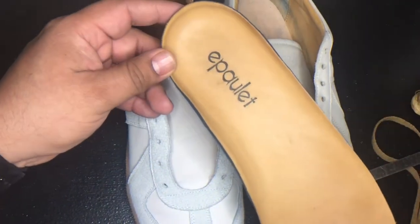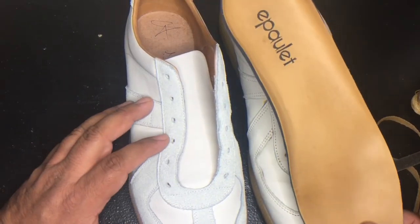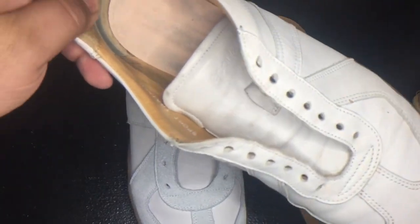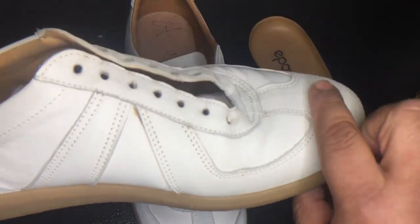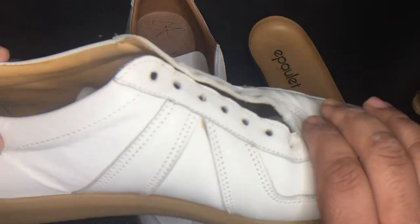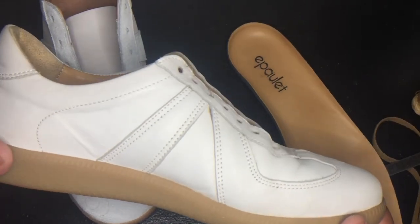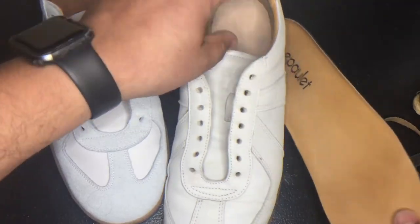Epaulet stopped making these shoes. If you go to their website, they only sell clothes now, which is very unfortunate because they did make a very nice shoe — excellent quality. The only thing I don't like is the extra room in the toe box, but other than that, it's kept up. It was worth the five years of use. This is an excellent shoe; I can't complain.